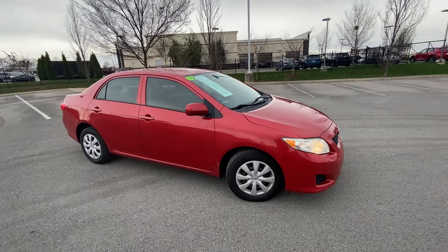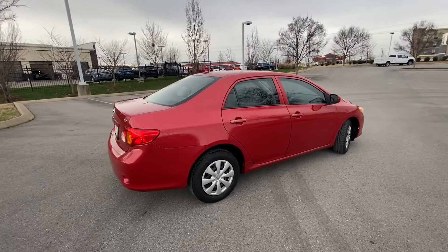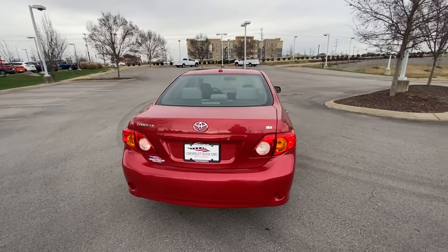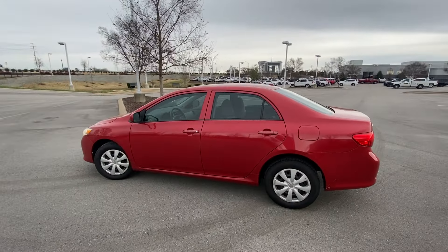Here we have a 2010 Toyota Corolla. This one comes in the LE trim level in Barcelona Red Metallic on gray cloth interior, and the powertrain consists of a 1.8 liter naturally aspirated four-cylinder engine mated to a four-speed automatic transmission.